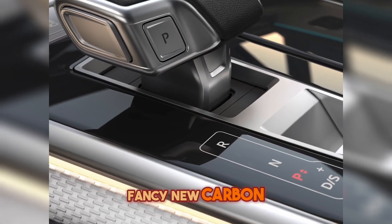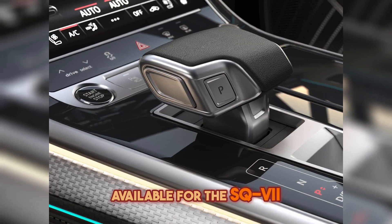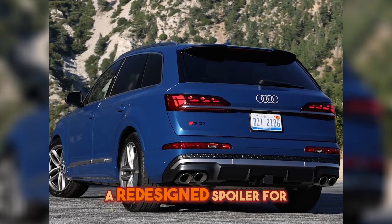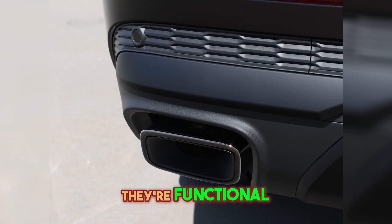Fancy new carbon twill matted decorative interior inlays are available for the SQ7. The Q7 and SQ7 also feature new front and rear bumper covers, a redesigned spoiler for the SQ7, and those exhaust tips — they're functional.